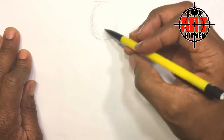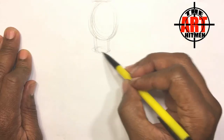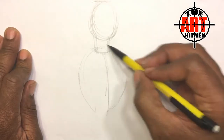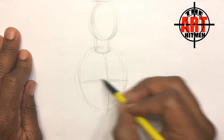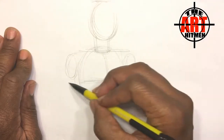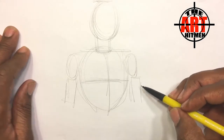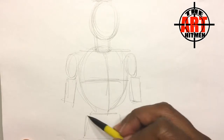Start off with basic shapes — an oval for the head, an oval for the neck, and put the larger oval for the body. Divide it in half for the chest, put the arms in, and then the waist. And that should do it.